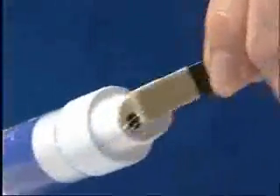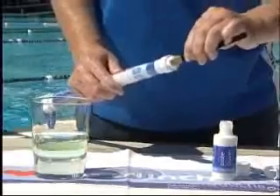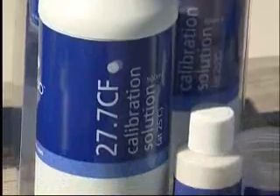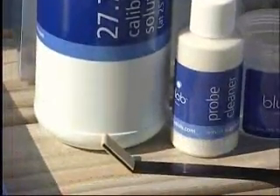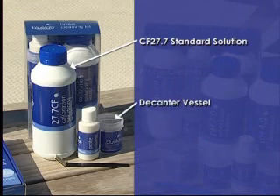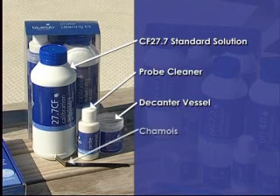The cleaning process is simple and takes very little time. Bluelab have conductivity cleaning kits available for cleaning the Bluelab truncheon. The cleaning kit contains a CF27.7 standard solution, a decanter vessel, Bluelab probe cleaner, Bluelab chamois, and clear instructions on how to clean.